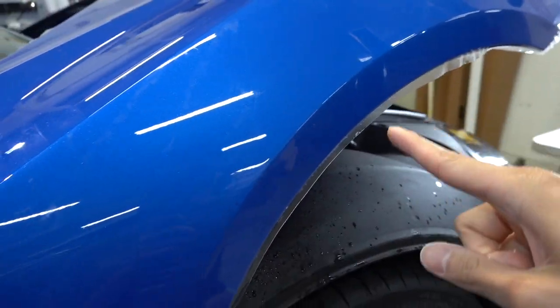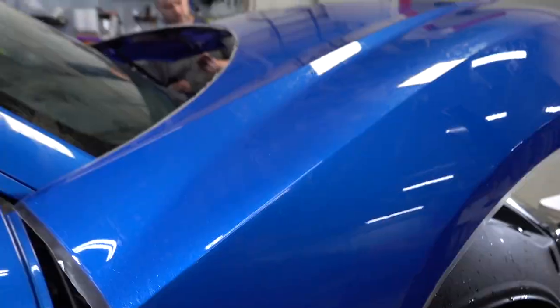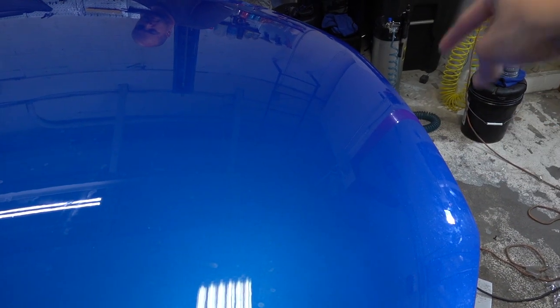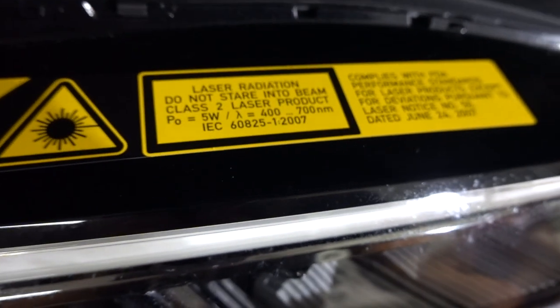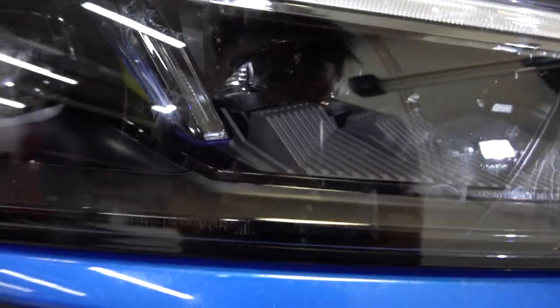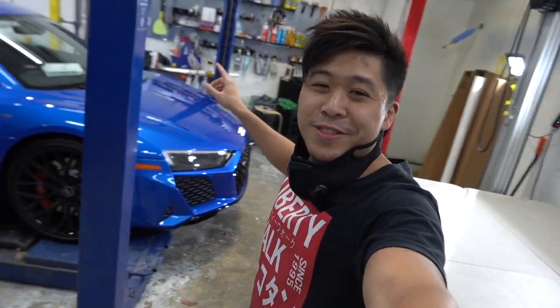As you can see with the hood laid down, we're doing a custom hood wrap. You can see the excess film all around because we're going to wrap the edges to make it look as seamless as possible. We even took off the Audi badge on the hood. Check this out — the headlights actually have a sticker that says 'Laser radiation, do not stare into beam, Class 2 laser product.' These headlights are so bright.